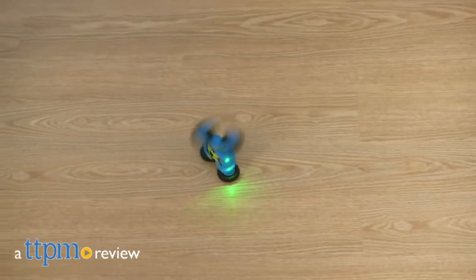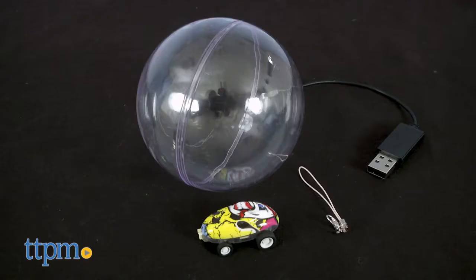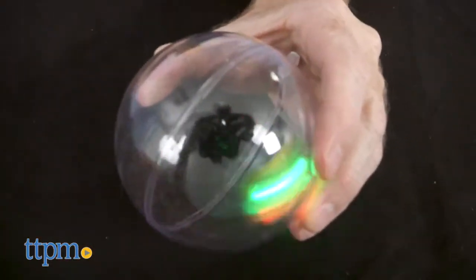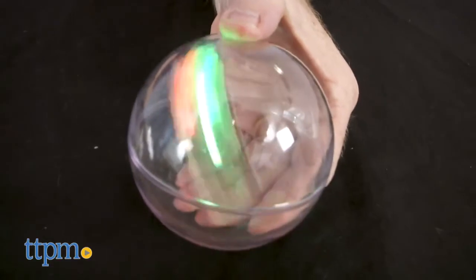From Mukikim come two super fast mini roadsters that everyone will love. Hi, I'm John from TTPM, here with the Hyper Runner Stunt double-sided driving car and the Hyper Runner Mini Racer. If you're a fan of remote control cars and vehicles, click the subscribe button below to stay up on all the cool toys yet to come.